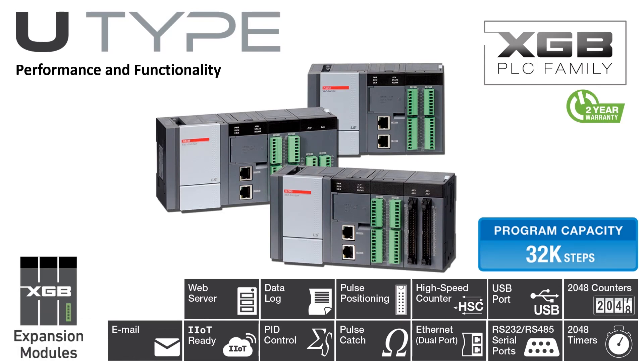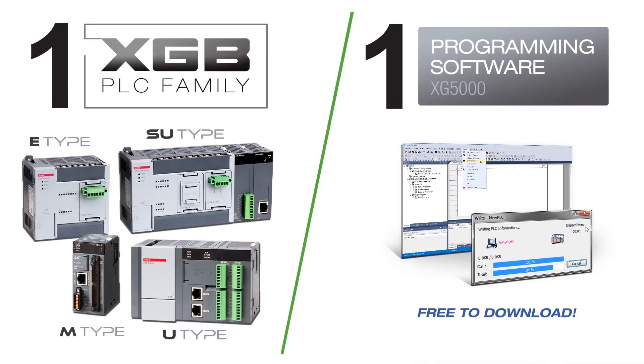Expansion modules include digital I/O, analog I/O, and temperature input. Intelligent modules include temperature controller, high-speed counter, and positioning modules. Communication modules include serial, Ethernet, and fieldbus modules. The U-Type PLC and the entire LS-XGB family is programmed with XG5000 programming software.